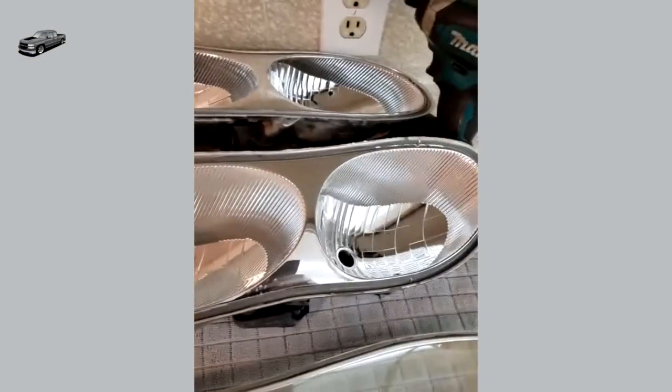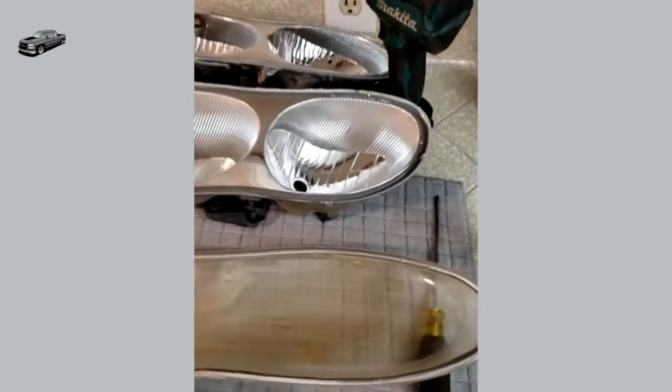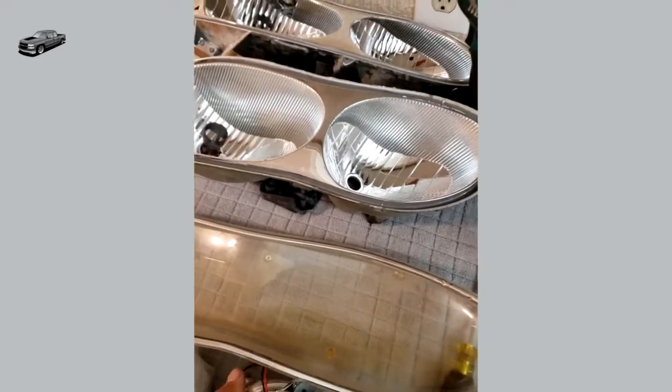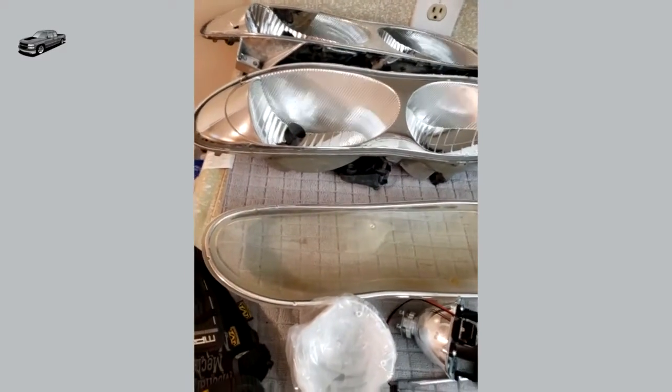That's how I open them. I'm going to send these out because he wants to get them painted by the painter at the body shop. I'll make another video later so you guys can see how they're done.